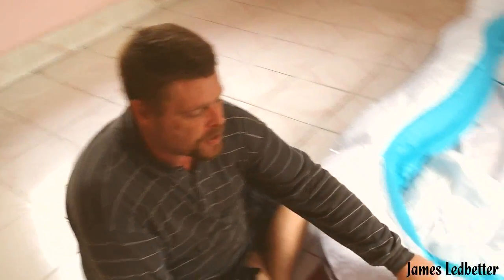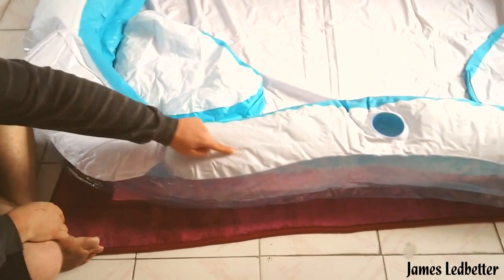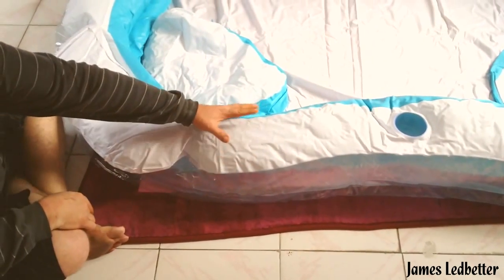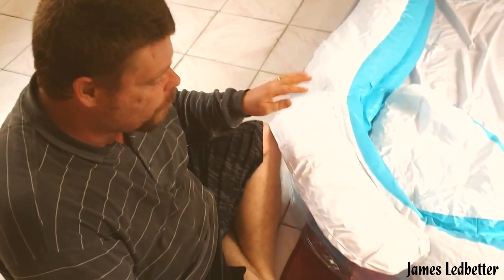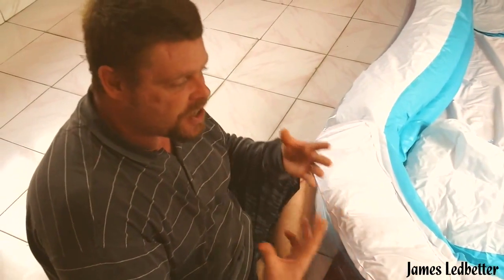One thing you need to remember when you're pumping it up — you see all these little wrinkles here? All these little wrinkles will become smooth, and these things will be popped up on their own. They won't be flopping down like that. Once you start seeing these things pop up, it's time to stop pumping it full of air.